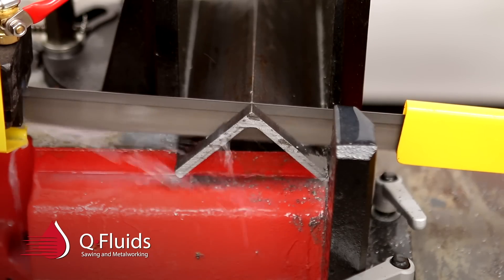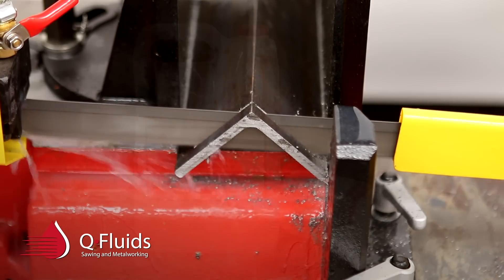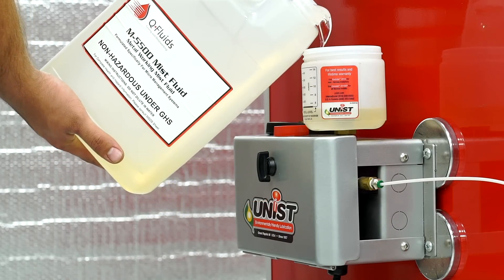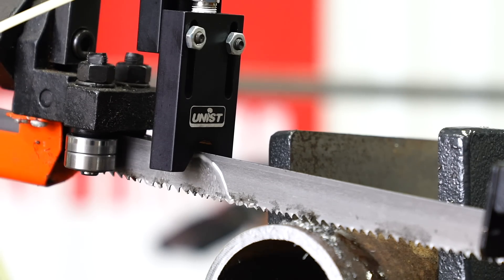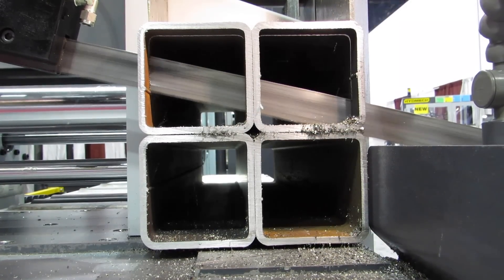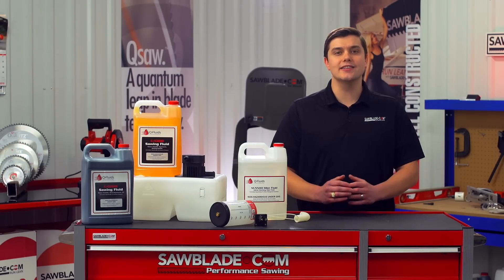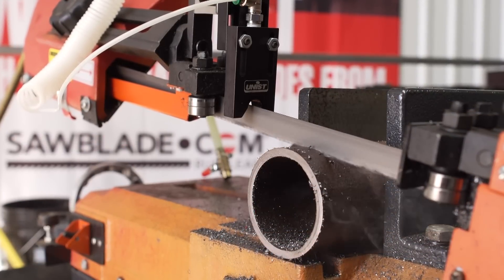And if you want superior lubrication for your cutting operation but need to maintain a clean work area, the M5500 mist coolant is your answer. Coupled with an accurate dispensing system, the M5500 mist coolant leaves little to no residue on the cut part. It's an excellent lubricant that leads to faster cutting and easier chip removal from the saw blade. The M5500 mist coolant is an excellent choice for light solids and structural materials where cleanliness is a factor.